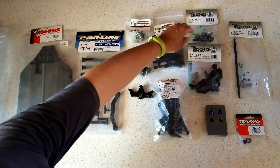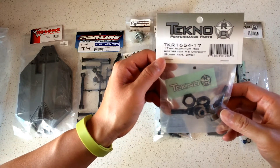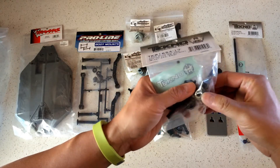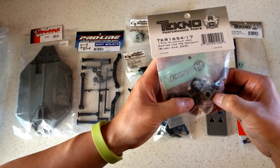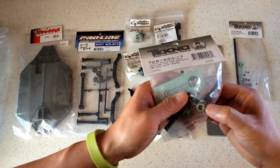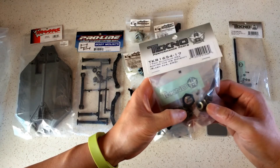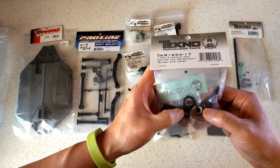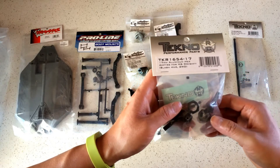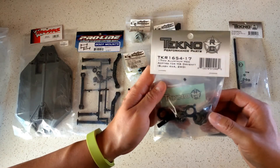To go along with that, we have the Technos 17mm aluminum hex adapters for the Slash and Stampede. These hex adapters are what the wheels attach to. The stock hexes are 12mm; these are 17mm — substantially larger, with more surface area to distribute load, making them less prone to stripping. They also allow us to fit larger wheels and tires, going from 2.8-inch up to 3.8-inch combinations.